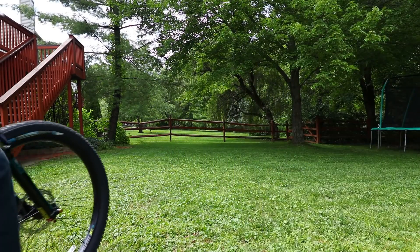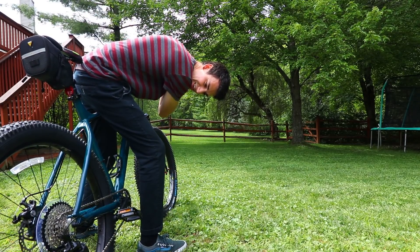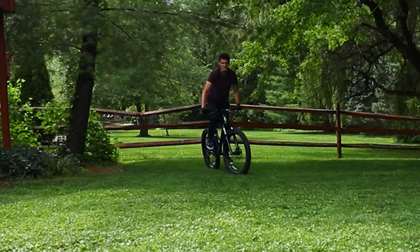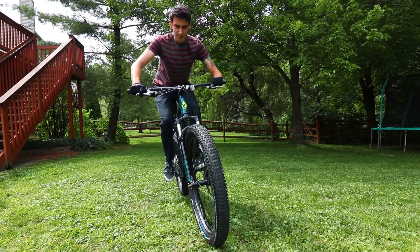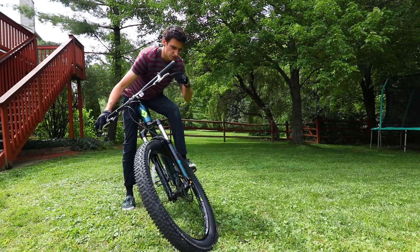I got an inch off the ground that time. I'm watching these attempts and they look so bad, and I'm already sweating. This is embarrassing. I think I need to lift it up more or something. I'm really good at this. I don't know if my back wheel is getting in the air at all. I'm going to come this way so I can watch it.